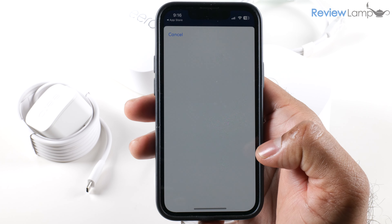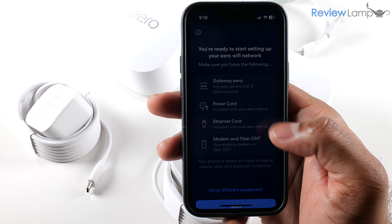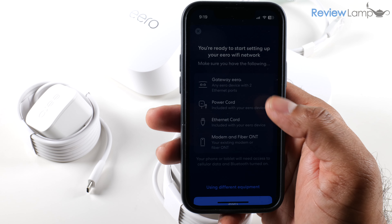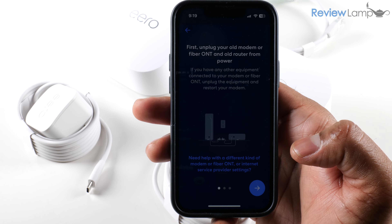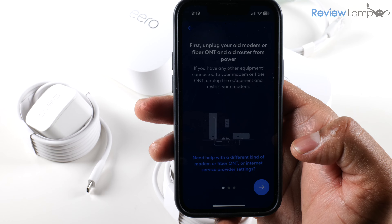Tap Continue with Amazon and sign into your Amazon account. The next screen says you're ready to start setting up your Eero Wi-Fi network and lists the items you'll need — which we already have. Tap Start, and the first step asks you to unplug your old modem or fiber ONT, which is exactly what we're going to do.